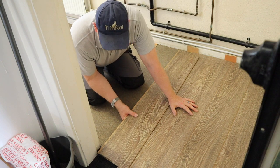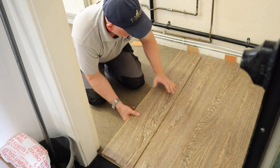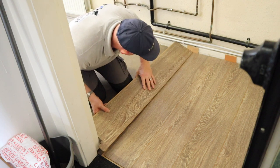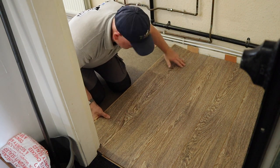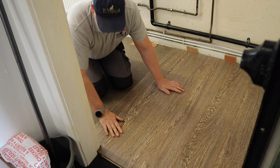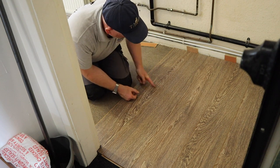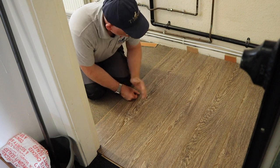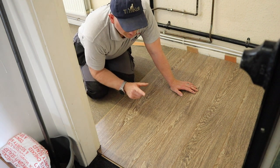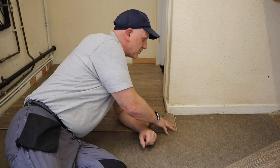To get this one in I've had to cut it slightly differently - I've had to pretty much cut the profile of the door because you can't slide it under. It should slide in with a 10mm gap there. What I could have done was cut the board and slide it under and put another piece in, but it would have looked daft. I want as few joints in this floor as I can, because the trainees like to wet it.